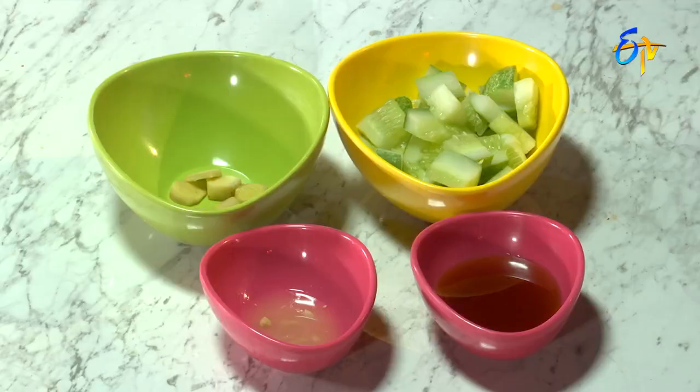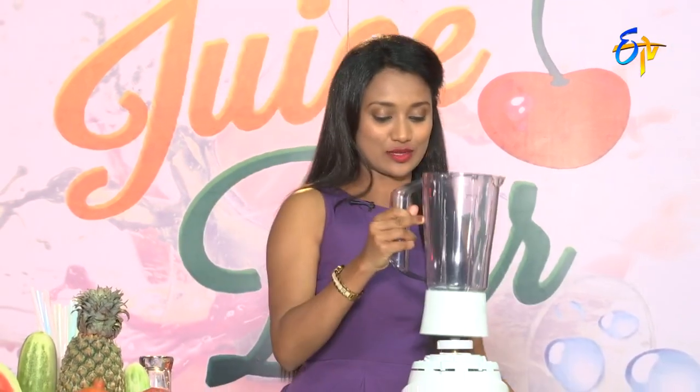Cucumber, ginger, lemon water, honey. So, we're going to process the ingredients. As usual, let's take a jar.